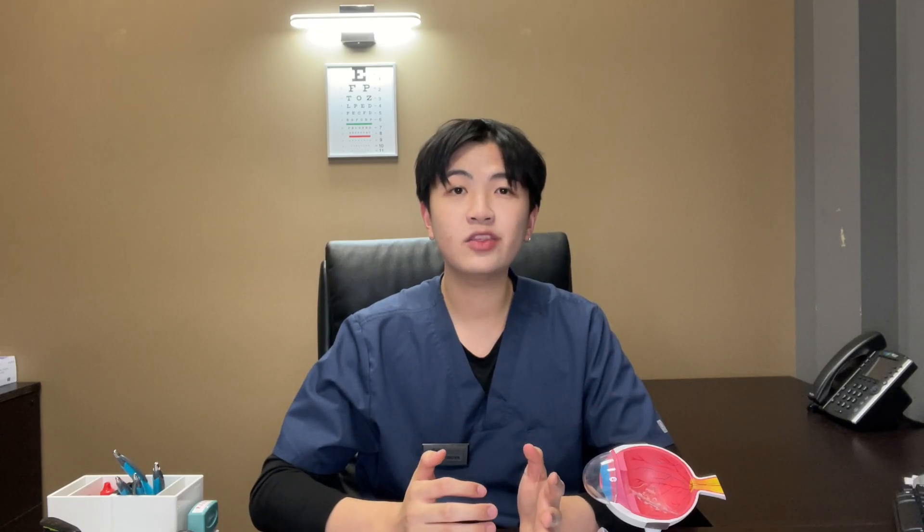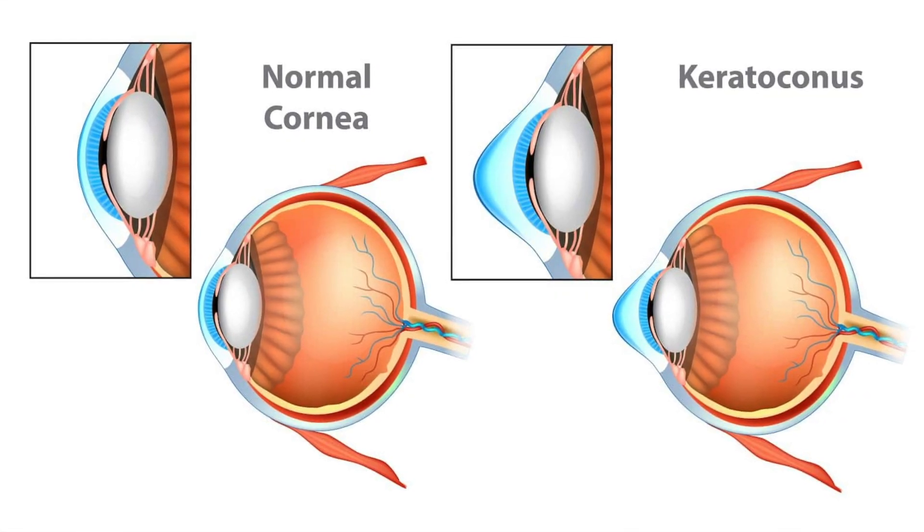This causes the pathway of light to be skewed and scattered, which can be a source of your blurry vision. In some of the worst cases, you can even develop a condition called keratoconus, which is where the cornea becomes so irregular that it weakens and fails.